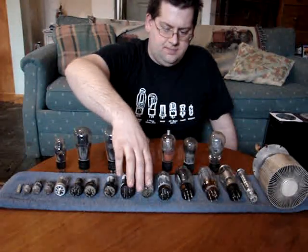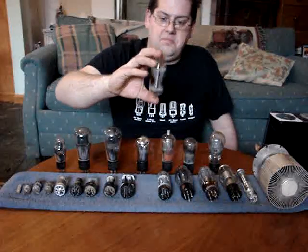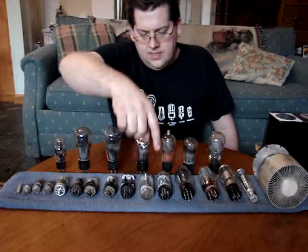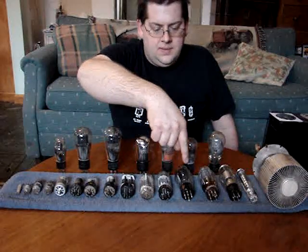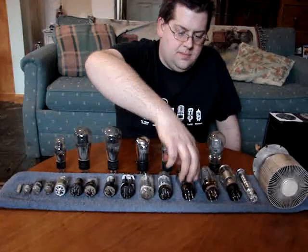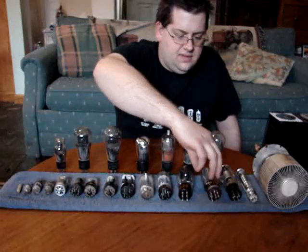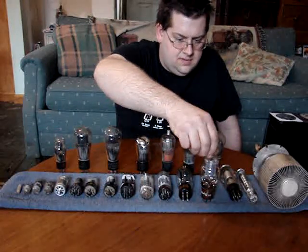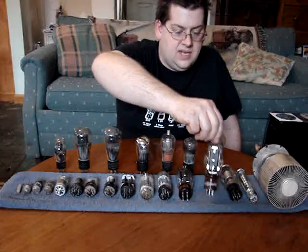This is out of a television — it's a multi-function tube, though I don't recall what it would do. This is actually a radio frequency power amplifier tube. This is a rectifier, a 5Z3 — brand new, out of the box. This is an 807, another common tube that's not so common anymore.